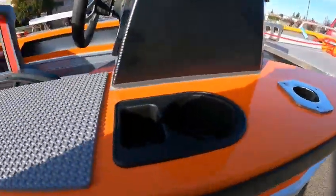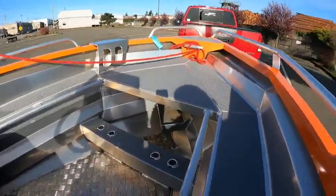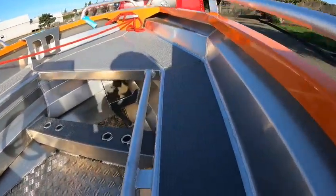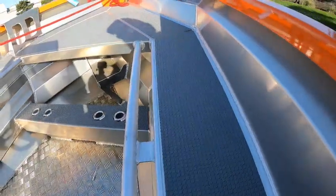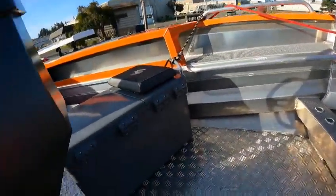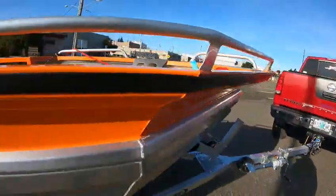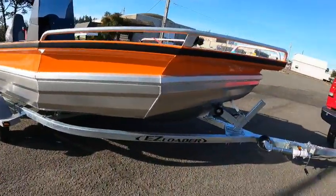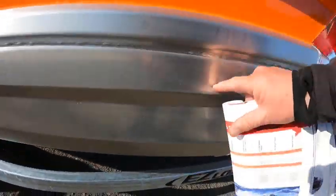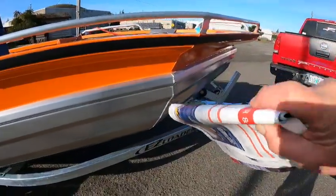Stainless steel pole holders, cup holders — and this makes it cool too, you can sit on that all the way around. Got a grab handle. This is going to get a bow mount too, hasn't arrived yet — COVID stuff — and your battery goes right there. Hook up a battery charger, there you go. You got your cooler seat up here, fillet table over there. Neat little boat. Look at all the chambers in here.